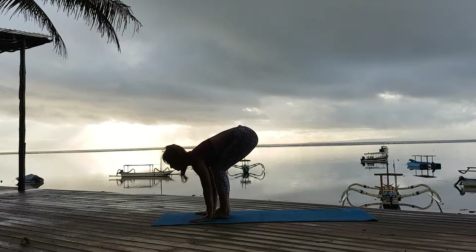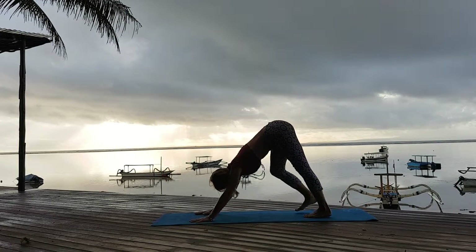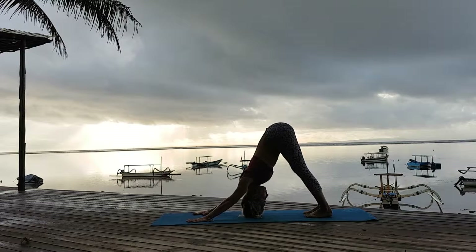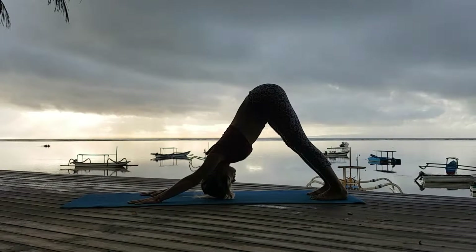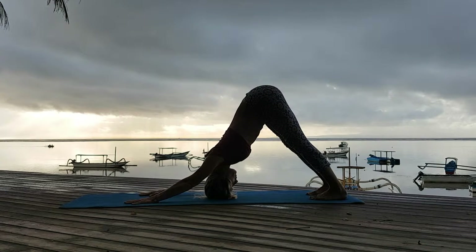I bring my hands to the mat. On exhale, I step back into Adho Mukha Svanasana. Press away with my hands. My heels are reaching down. Press back with my knees. Release my neck — head is going down.